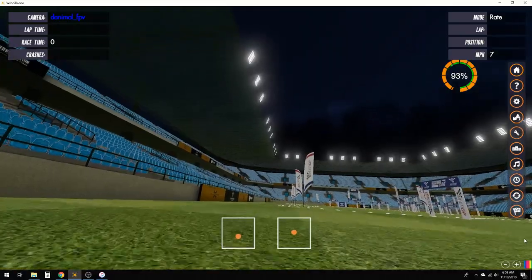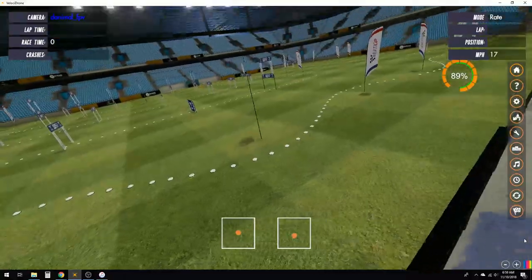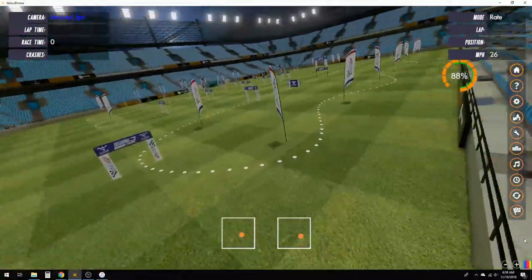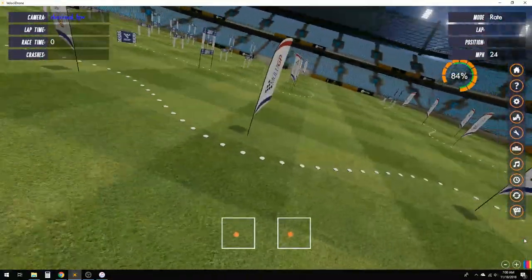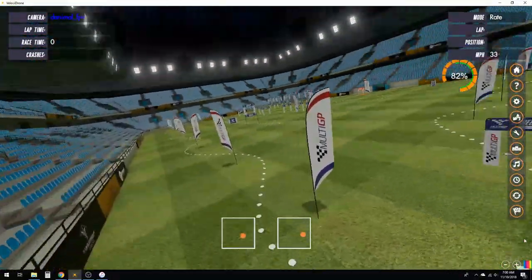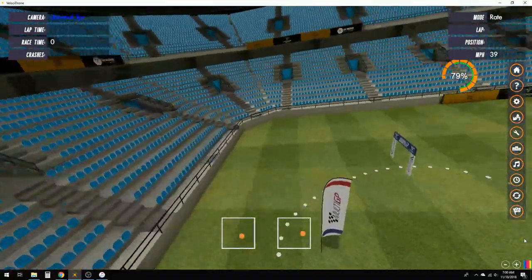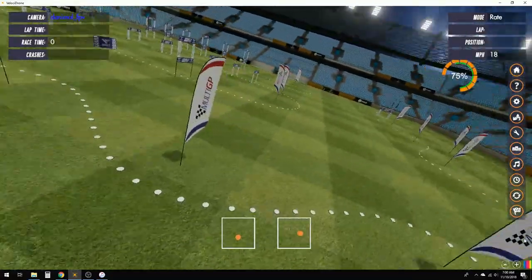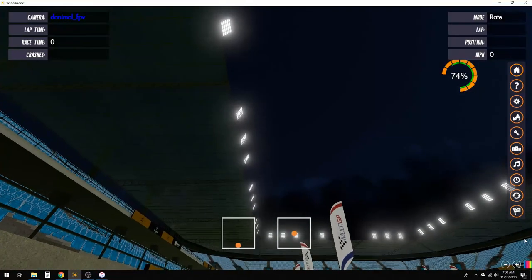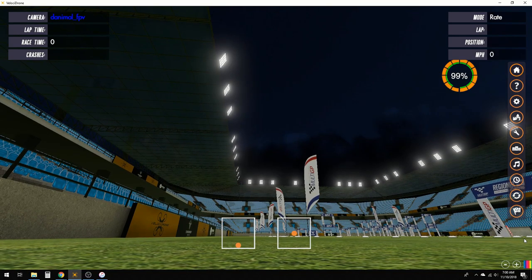I'm going to show you a couple of things I've noticed novice pilots doing when they approach this type of feature on a track. When they go back and forth, they really swing out wide like this. While they are in fact doing the weaving motion, they're losing a lot of time because this is not a very fast approach. The other thing I've seen is that they end up way too high above these flags — some race coordinators really get on pilots for that. You always want to stay in line with the flags or at least below them.